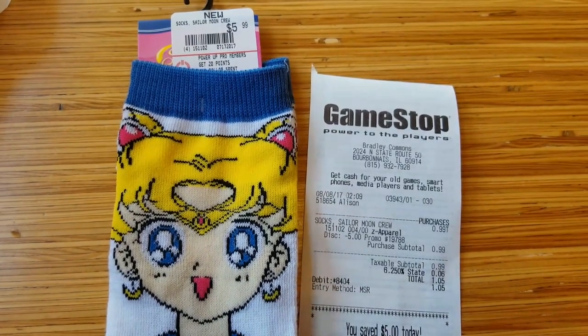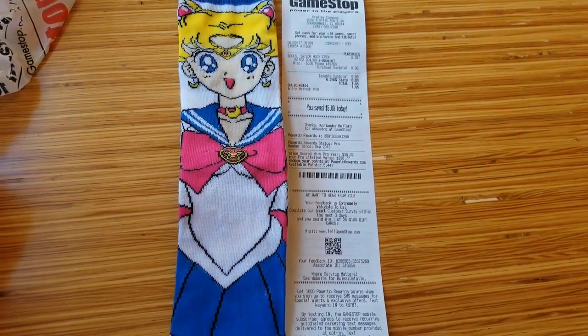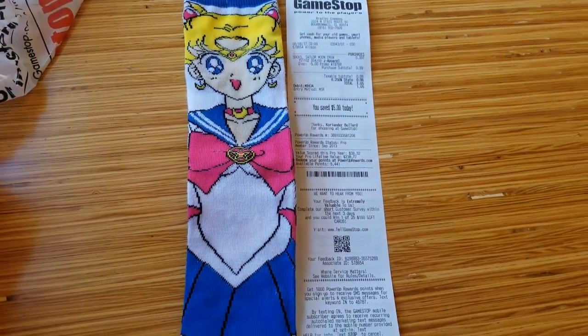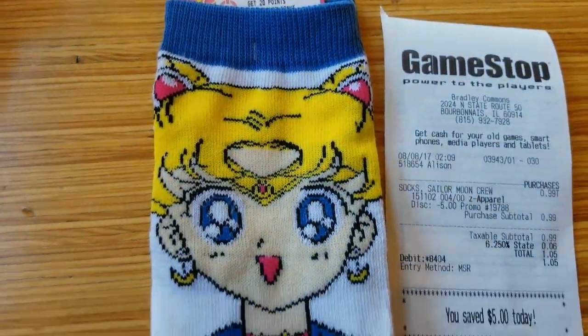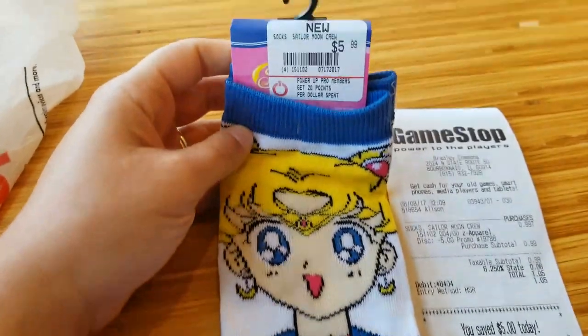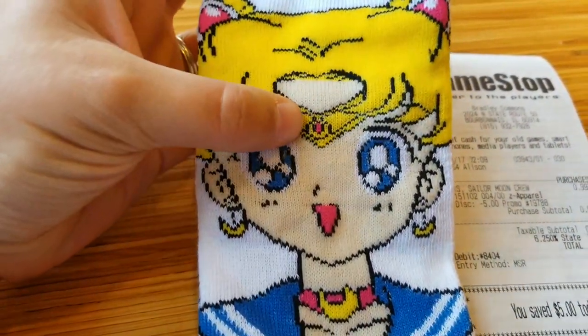I just got back from GameStop where I got these Shin High Sailor Moon wand socks. What's interesting about these official Sailor Moon socks is that we kind of have a mess up on the tiara.